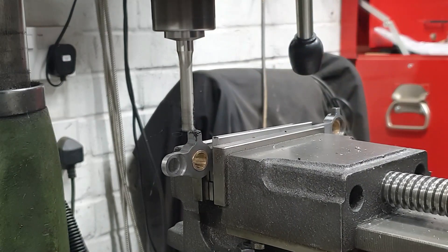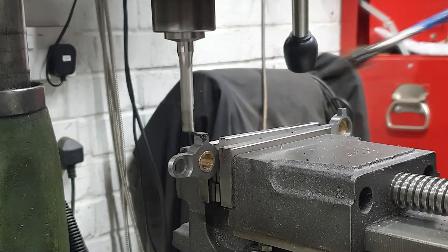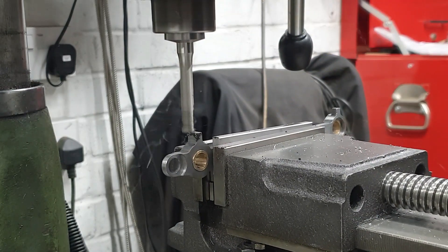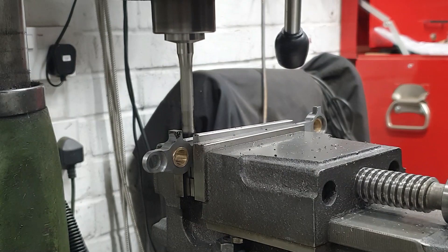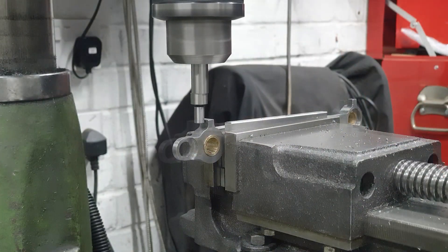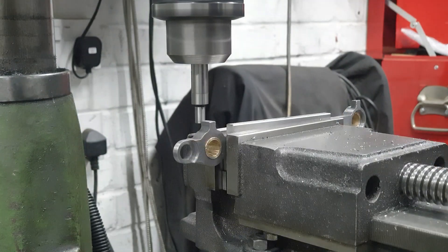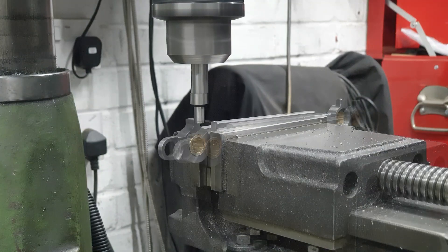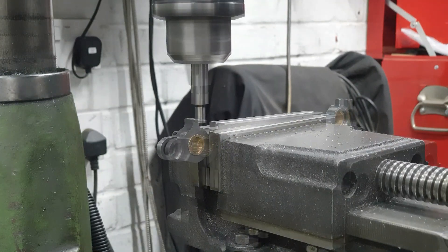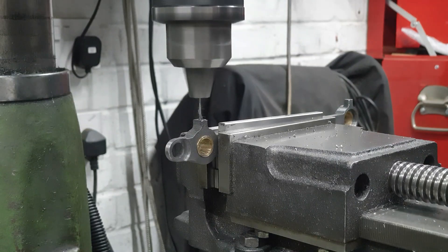To finish off the rods, I do need to deal with the oil pots. First, I need to knock them all down in size — they're sitting way too proud at the moment, so that's a simple job with the end mill. Once done, I'll use the edge finder to find the centre of each one, and then using the 2.5mm stub drill, I'll go down about 5mm before swapping the drill out for 1mm and going all the way through.